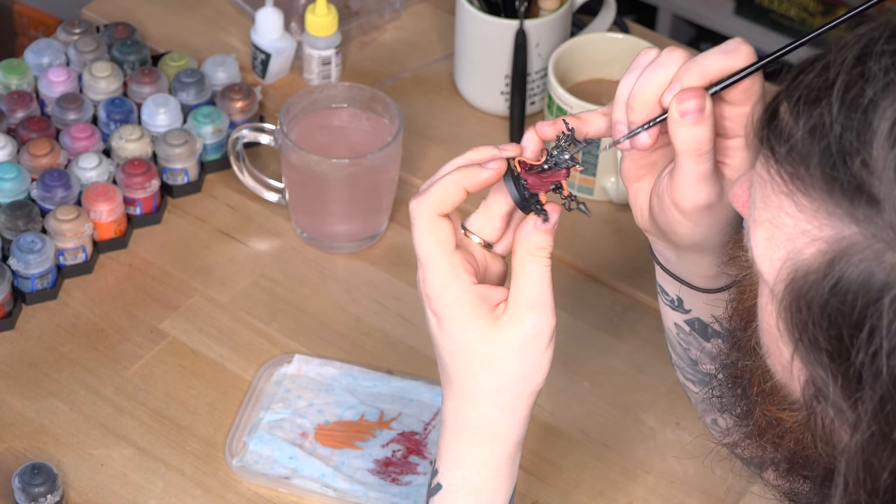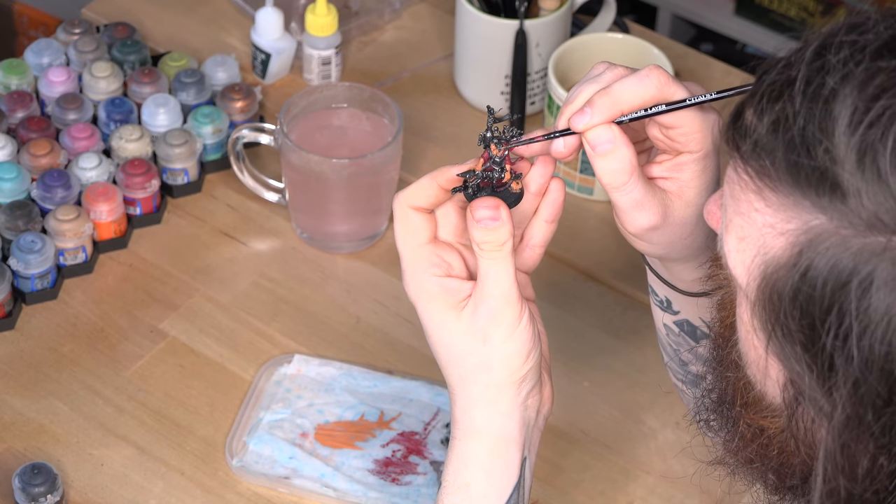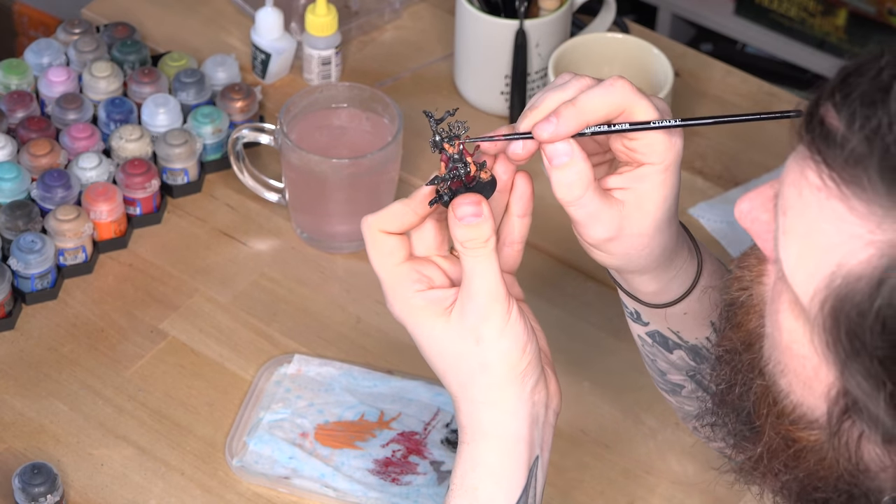But how exactly do you paint a miniature? What do you need to get started? How do you bring a model to life? And for crying out loud, what on earth is a wash? Thankfully, learning how to paint miniatures is relatively straightforward — it just takes a bit of time and patience.